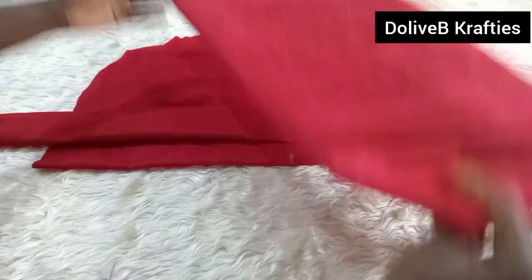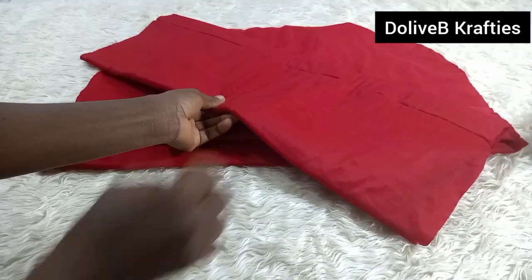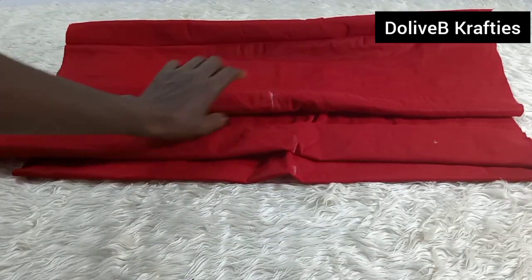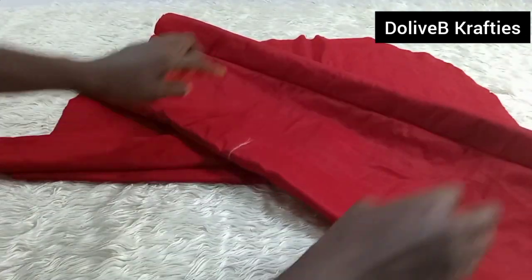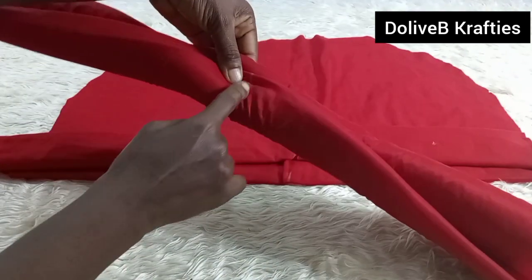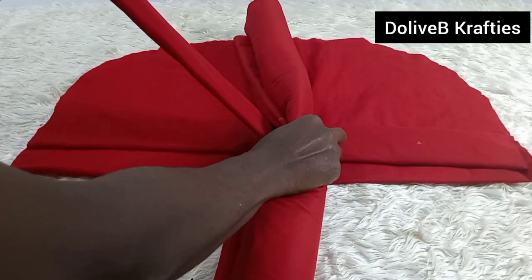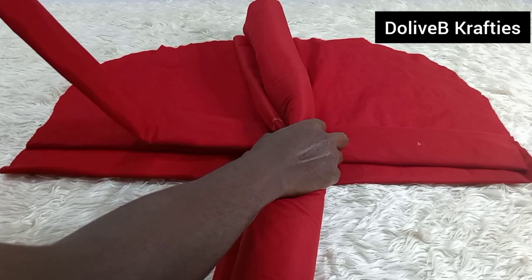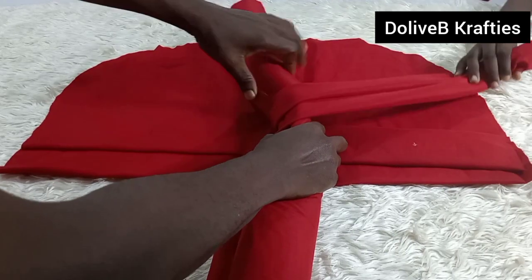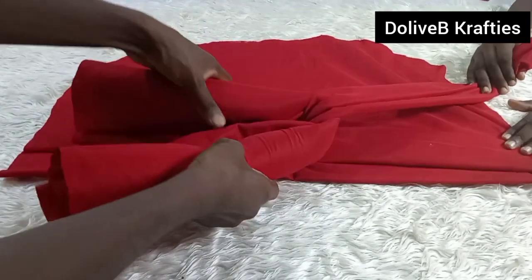Now for the piece of fabric that has the foam in it — I fold it into two to mark the center. Then I fold and roll it over like this, and at the midpoint I place it on top of the other piece of fabric. I get my daughter to hold it down for me, and then I go ahead and twist it.